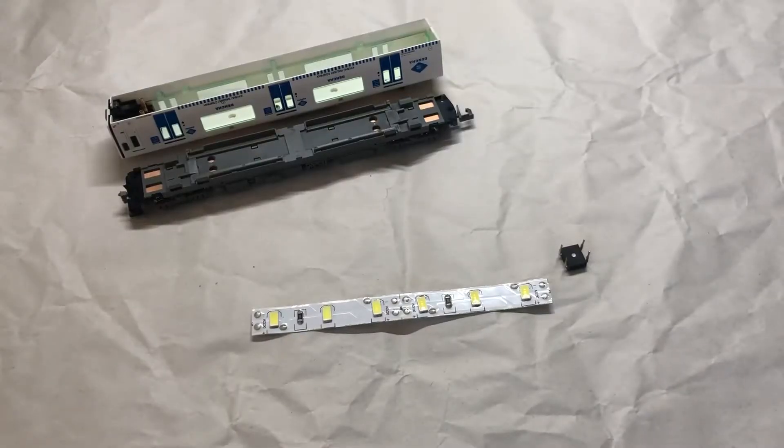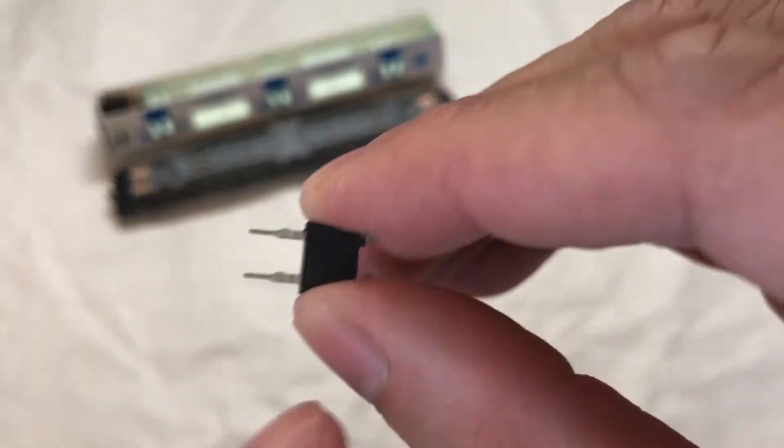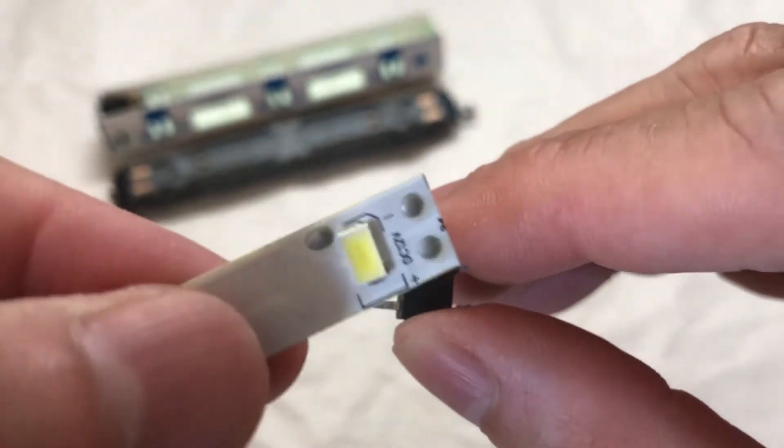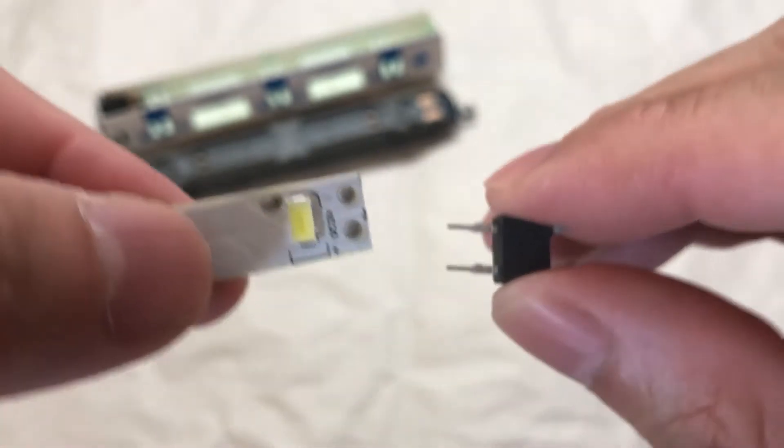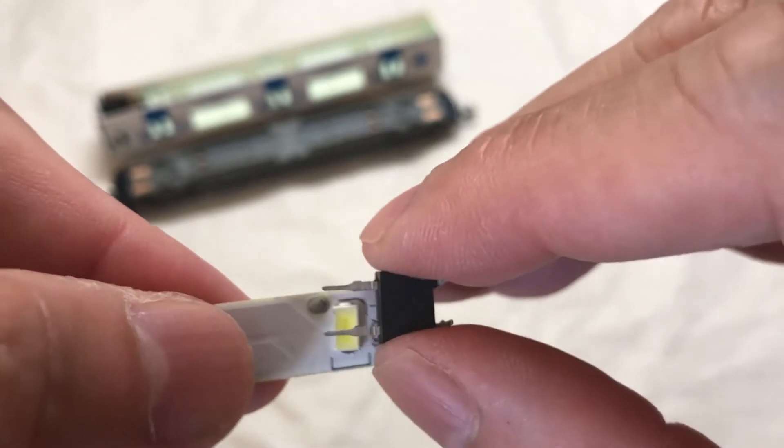The first thing I do is a test fit. Starting with the bridge rectifier, I identify the sides where the polarity symbols are — positive and negative — and then I bend the legs out. At this stage I don't need to go for a total flat because I'm just doing a dry fit. After that I align it with the LED strip, then invert it over so the positive side is at the bottom, and the positive side of the LED strip is also at the bottom.